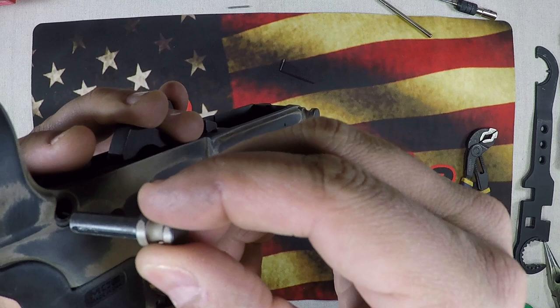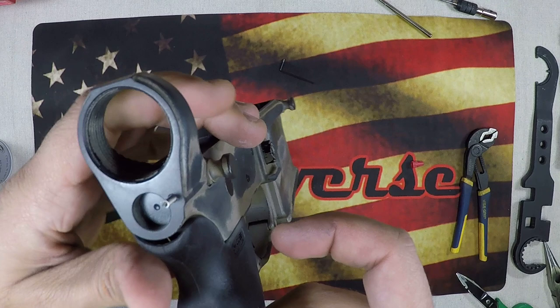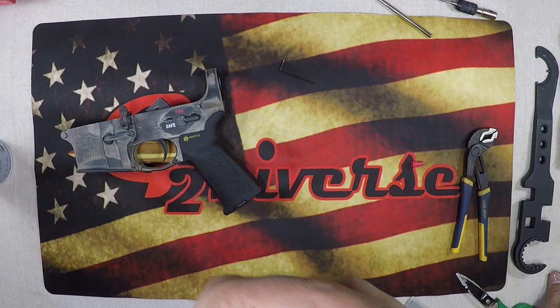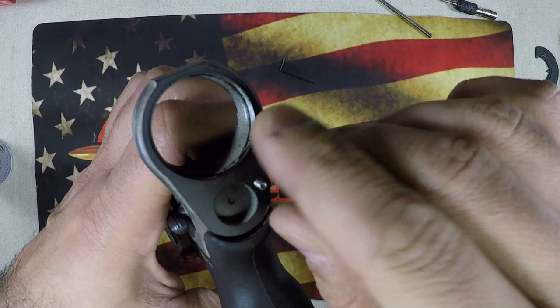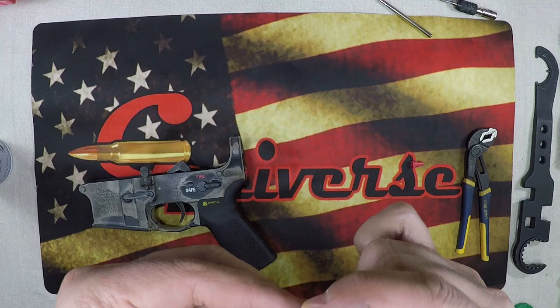Grab our takedown pin — it goes back in with the detents facing forward. Drop our detent back in through the hole. Now with your spring, the set screw is going to sit 1/8 of an inch in, so if you want — and I would suggest doing this — just get your spring and trim off about 1/8 of an inch so it's a slightly shorter detent spring. It's going to sit in there pretty nicely.